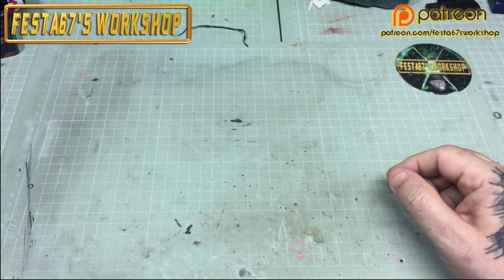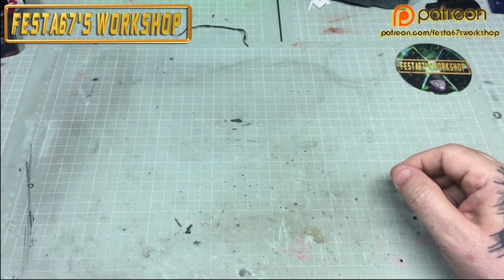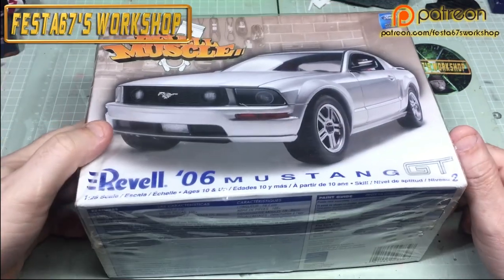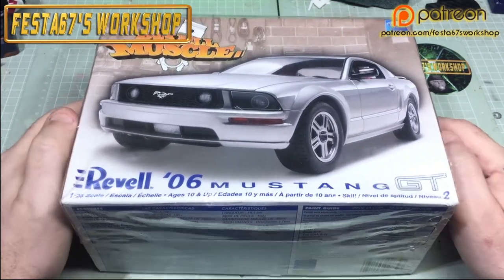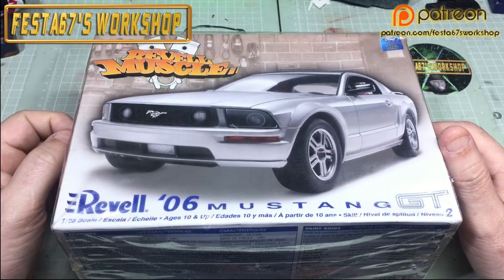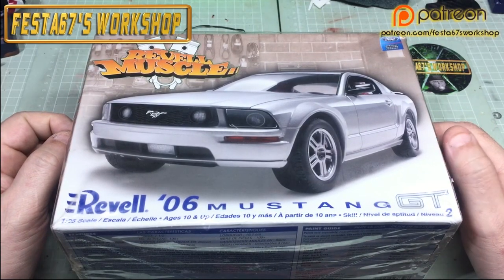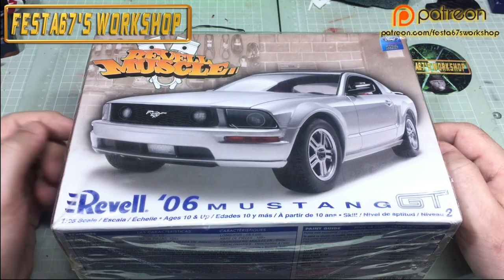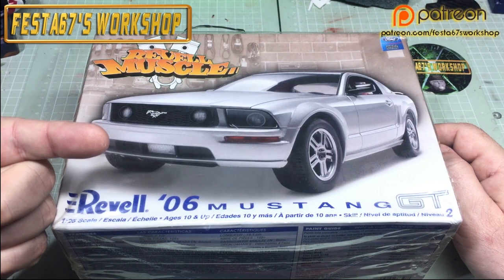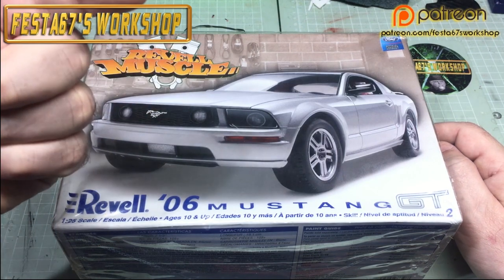Hello gang, Colin here, Festa 67's workshop, and this is part one of the Ravel Muscle Mustang GT, but we're going to be doing it as the death race car — photograph appearing soon.